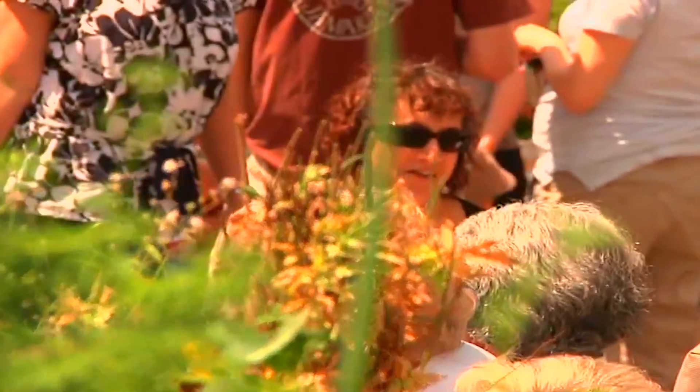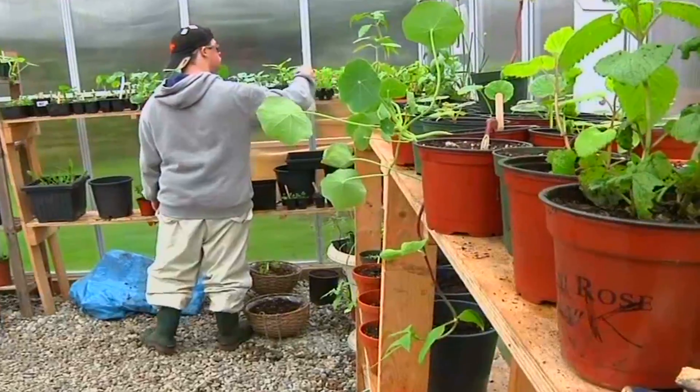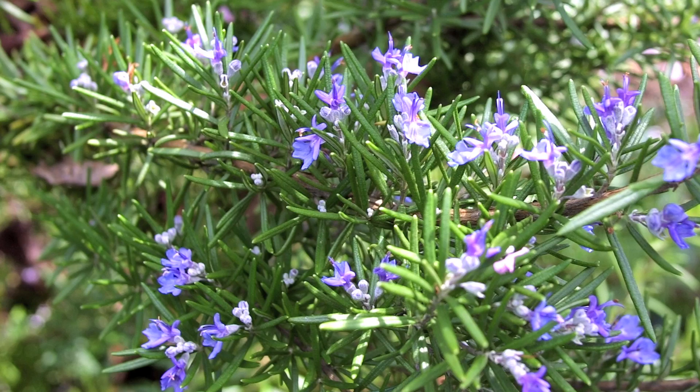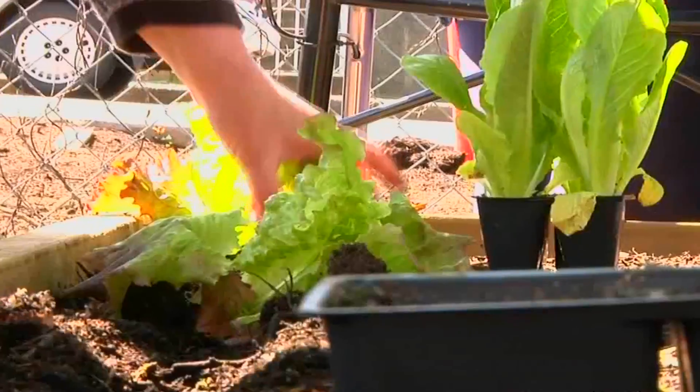Rather than leaving your herbs in the harsh conditions of winter, bring them inside. Put them in pots and place them in a sunny window — they'll provide you with fresh herbs all winter long. Basil, rosemary, lemon verbena and sage can be enjoyed indoors in the winter and put back in the garden in the spring.